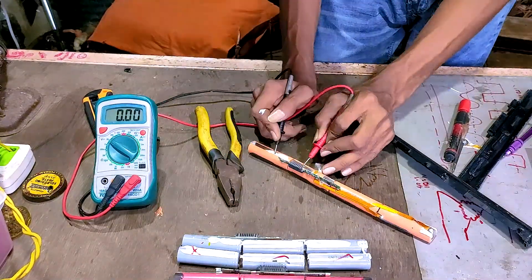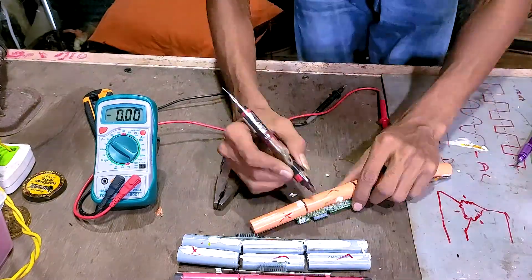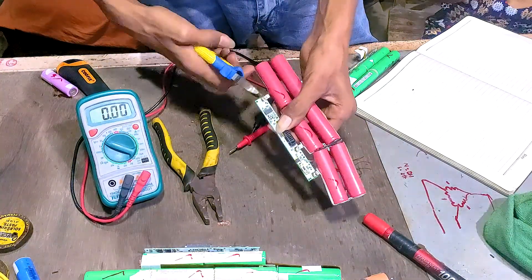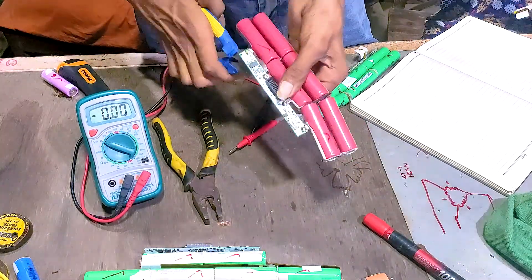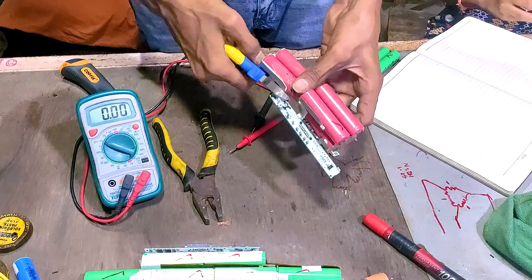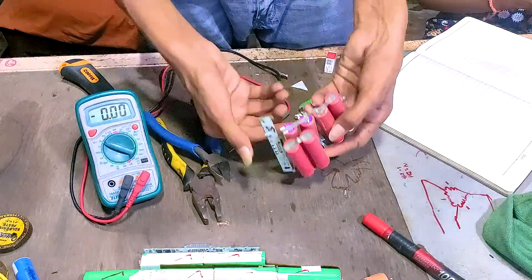Because we only want the good cells, as a fourth step we can remove all the old battery circuit trays and cut the series connections so that we have individual parallel groups. At the same time, it is a good idea to write the cell model numbers in a notebook so we can look at the datasheet later on.